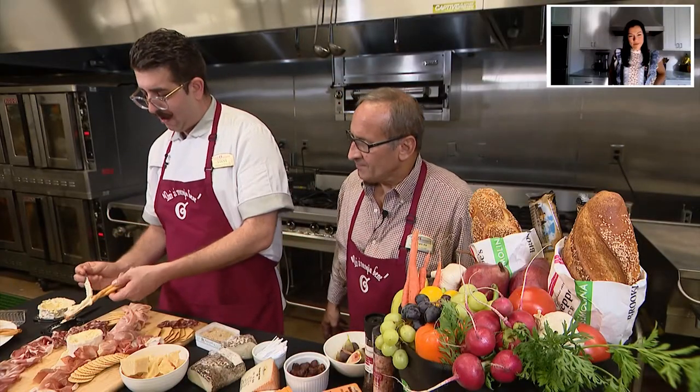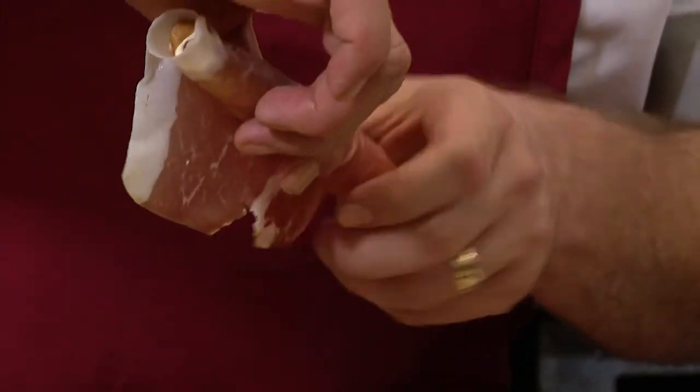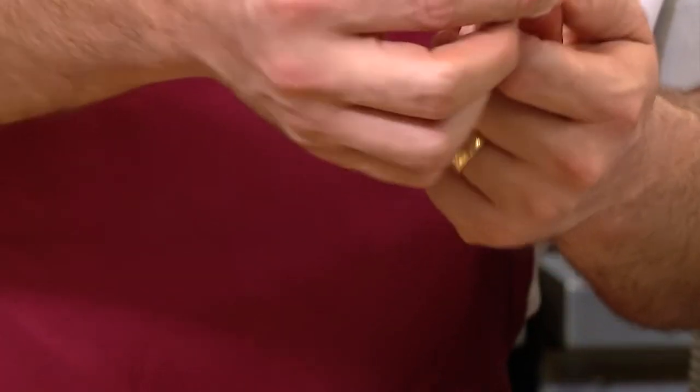I'm gonna spread this cheese on this breadstick as if it were butter, then take a nice piece of this culatello right here and just wrap it around.